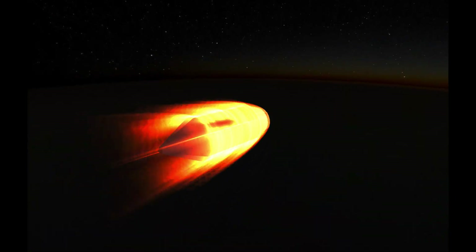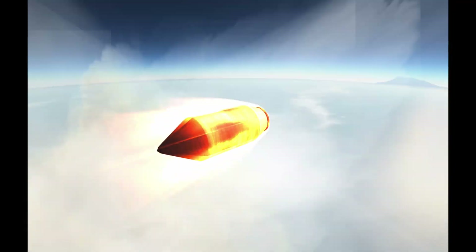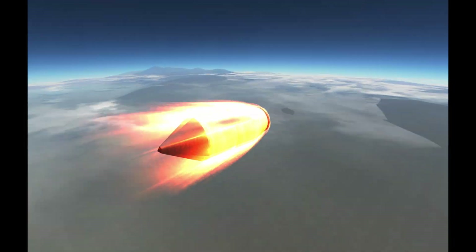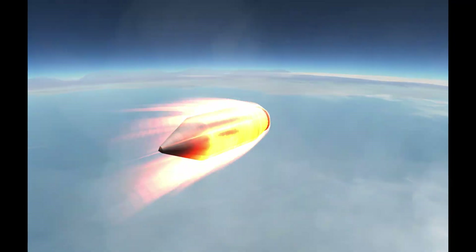Howdy fellow Kerbonauts, Abranium here. Have you ever wondered what would happen if somehow drag and aerodynamic heating were miraculously eliminated? Well, using some clever part configurations involving the fairing and the engine plate, we can make a totally stock craft with absolutely zero drag — all without sacrificing engine thrust.